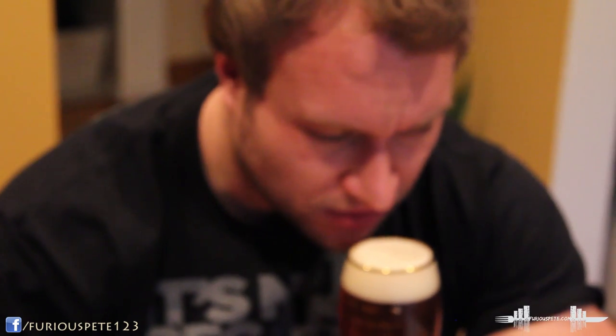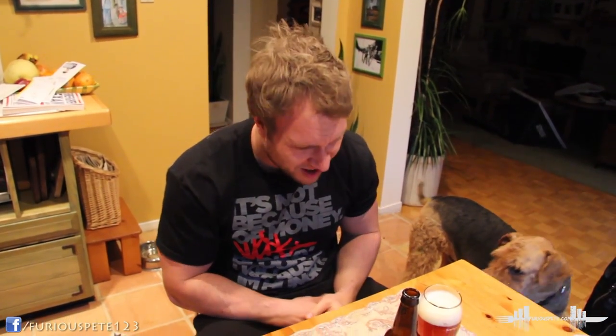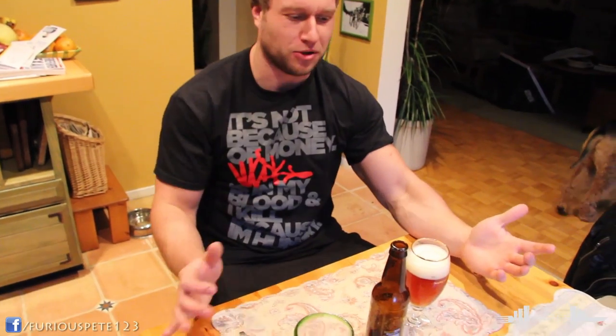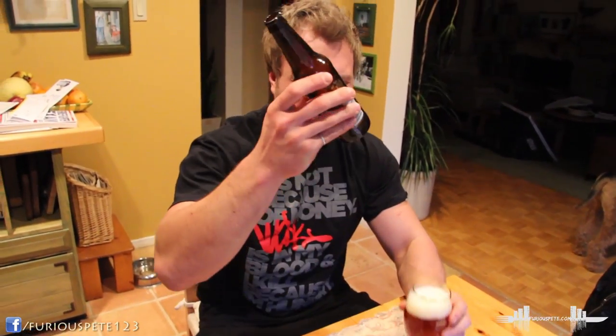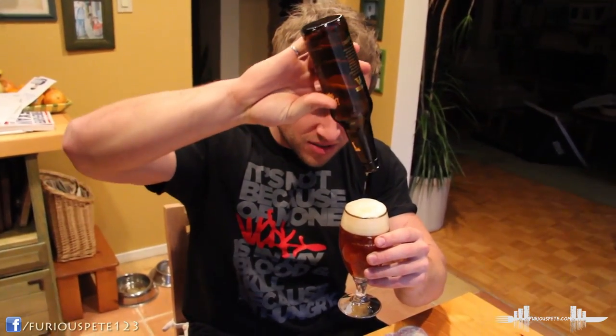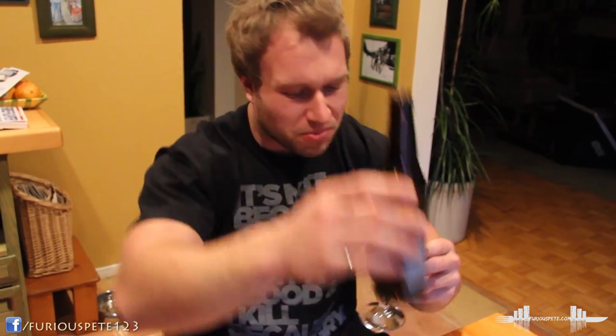I don't think I've ever had an unfiltered IPA, especially not like this. Wow — that is very hoppy. I think I got a chunk in there. That is seriously hoppy. I think as a result of them not filtering it, it becomes like a double or triple IPA because of all the hops inside. I wonder if any chunks will come up — there's nothing really left, just some residue on the bottle.